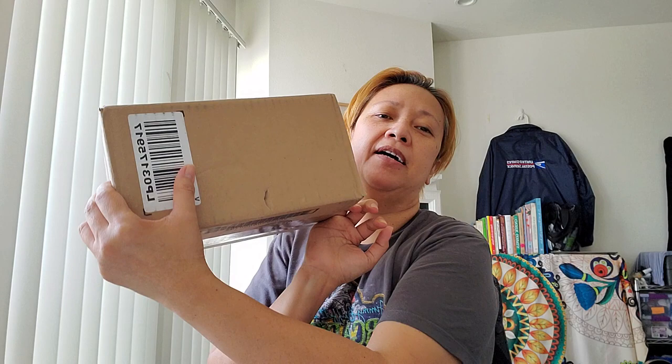Hello everyone, it's summertime, it's hot hot hot! Welcome to my channel, Marie Adventure. Today I want to do an unboxing — my package arrived! I told you I'm taking a liberal arts course, paintings of the masters from Stanford University continuing studies, so I got some merch. Let's do the unboxing!